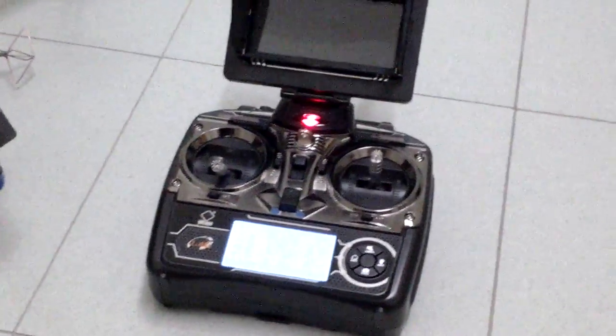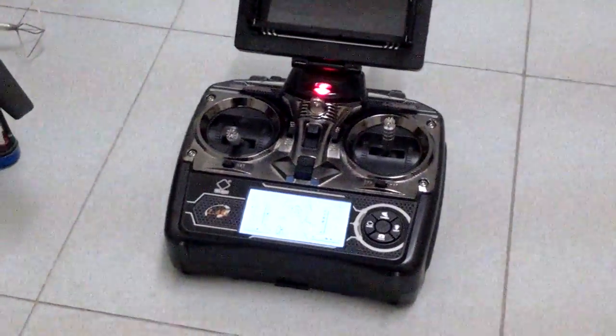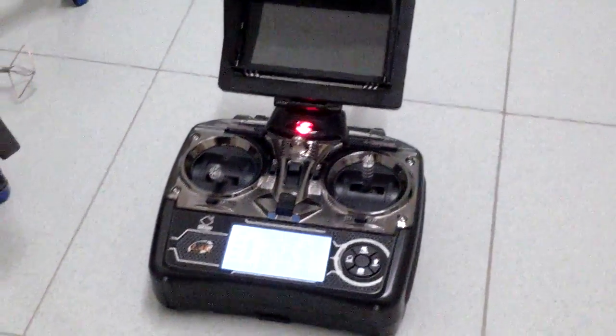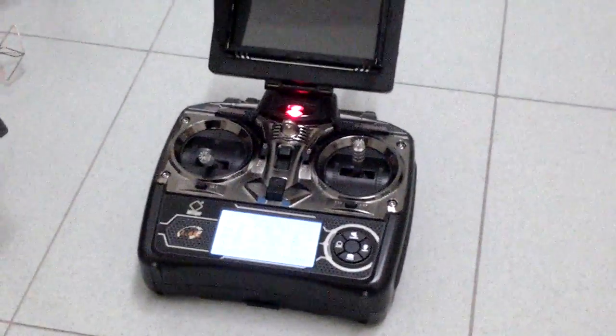So now I have five batteries for my transmitter, and I have a total of six volts for my transmitter. And that's all — thank you.